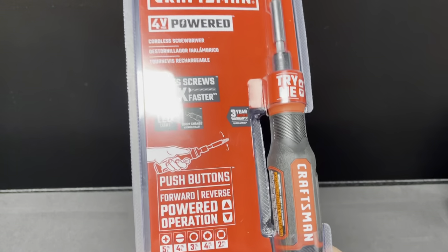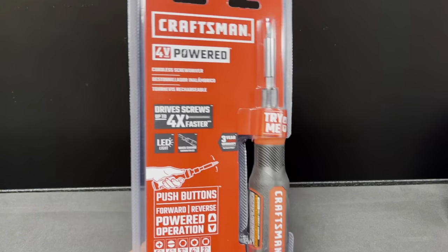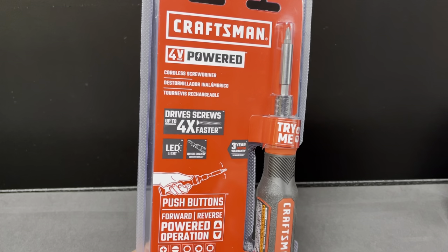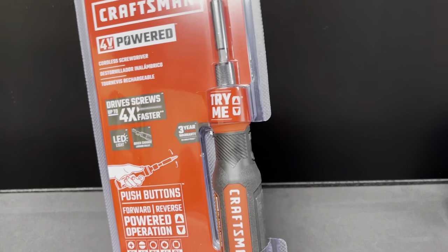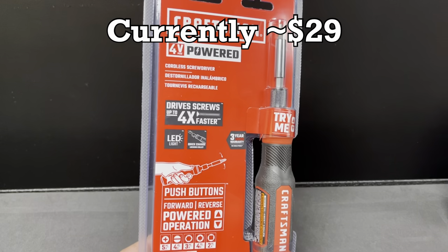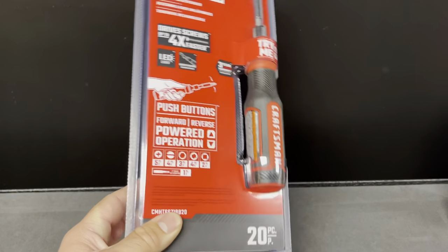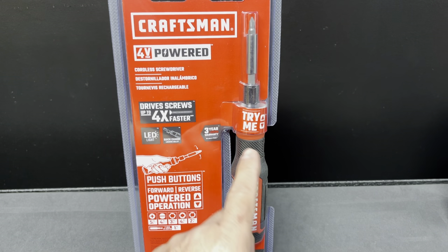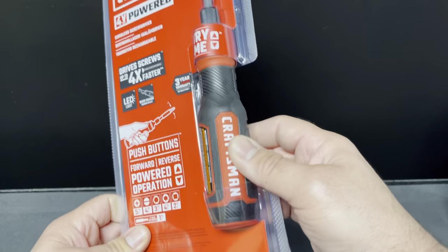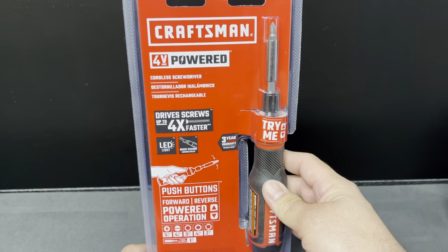I talked to a couple of people on Instagram and they said they didn't have it at their store yet, so it's either showing up or it depends on the region. Keep an eye on this — if one Lowe's doesn't have it, hopefully the other will. It also seems like a Lowe's exclusive. I didn't see any at Ace Hardware, though Ace does have ratcheting drivers that look almost just like this.